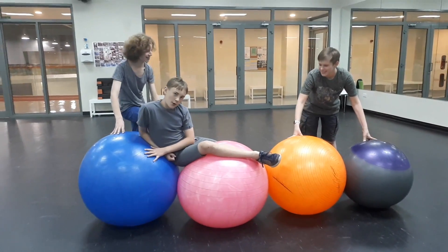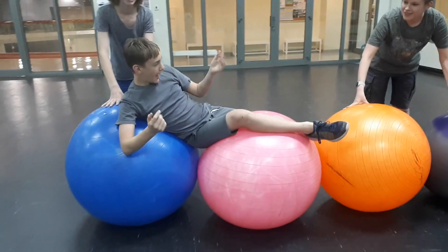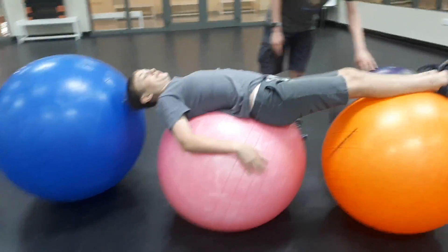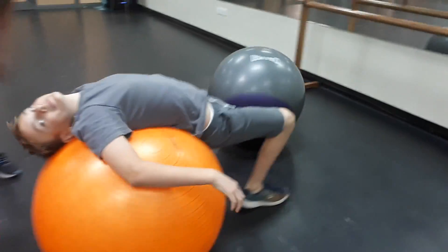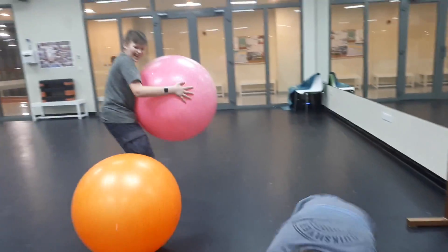The next thing we are going to be demonstrating is the laws of interstellar travel and yoga balls. See, if one would move like this... Ow! Why?! Jonas!